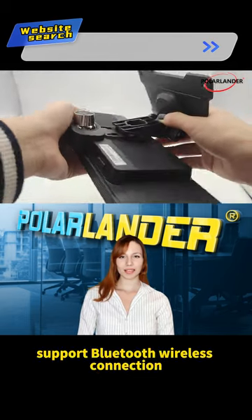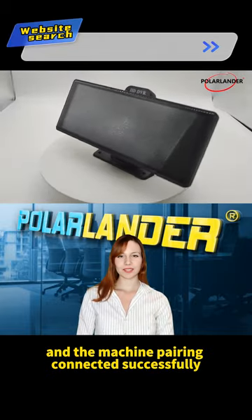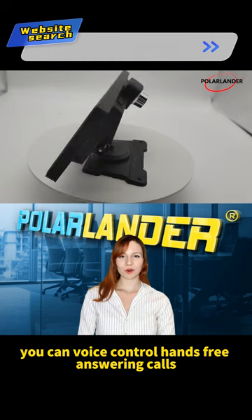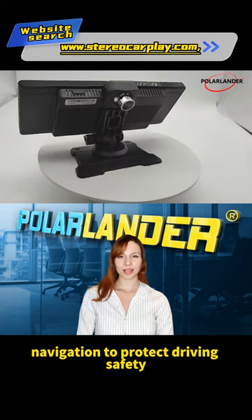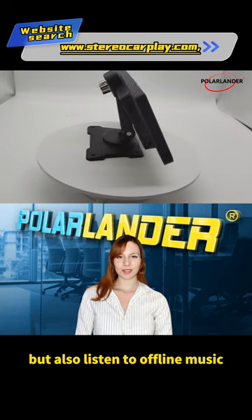Support Bluetooth wireless connection CarPlay. Through Bluetooth and the machine pairing, connected successfully, you can voice control hands-free answering calls, navigation to protect driving safety, and also listen to offline music.